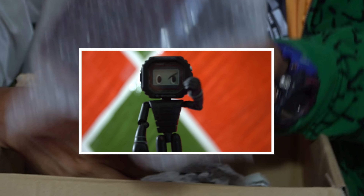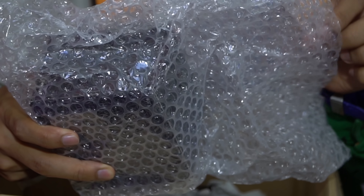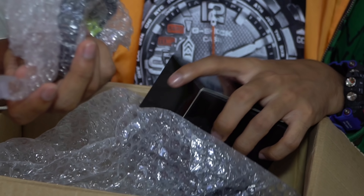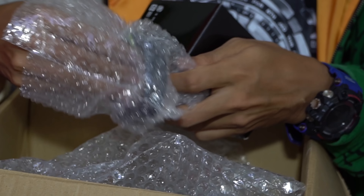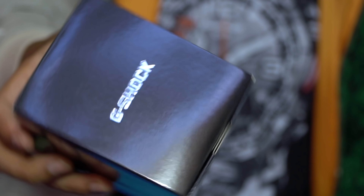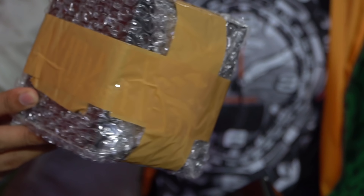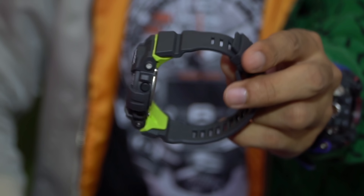Here is another G-Shock watch that I promised I'd be unboxing on the channel. It's from Japan. Since it's already outside the box, let me just show you how it looks. Japan-style packaging — I really like this type of packaging. Here it is: the digital step tracker.